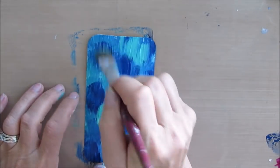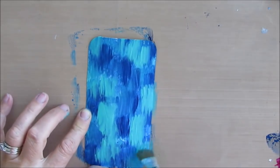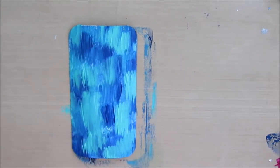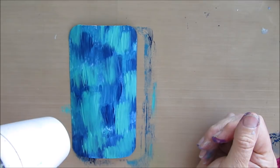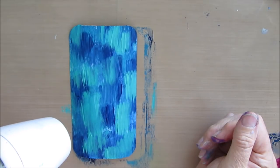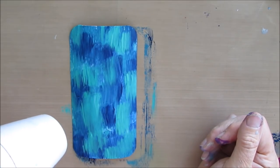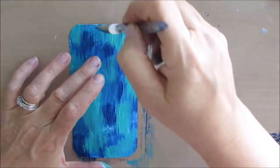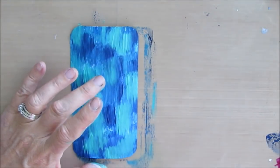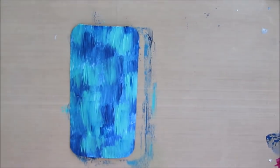I'm not too worried about the brush marks. I plan on putting a stencil on top of this, and you're just going to see little bits of this blue-green peeking through. I'm giving this a good dry with my Ranger Heat Tool. And a few touch-ups of where I kind of missed and didn't get any paint.